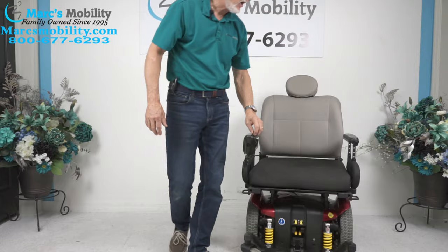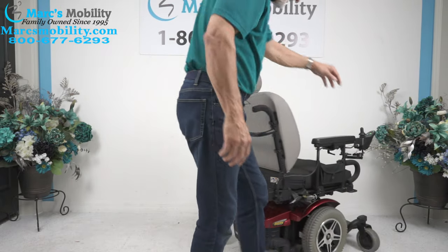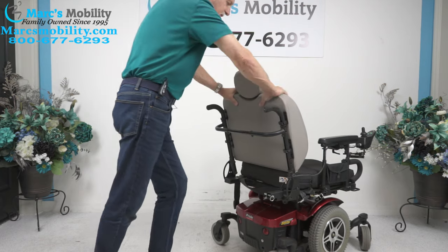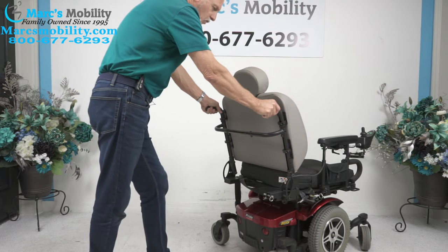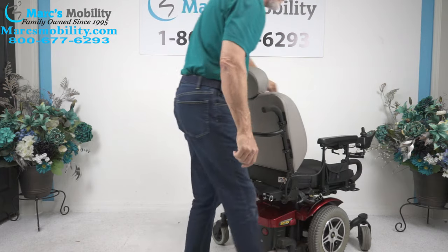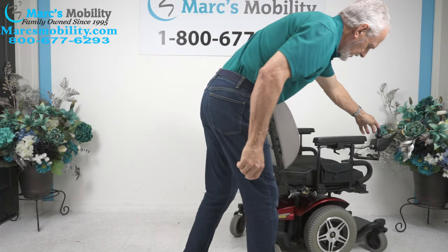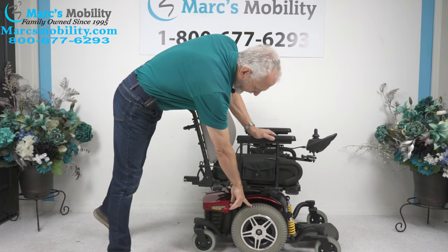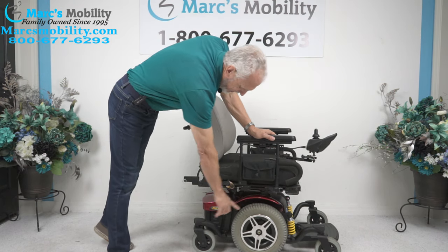On the back of this chair it has a push bar, so if you ever had to push this chair around, you don't have to do it from the seat — you have actual push bars. Again, this is the Jazzy 614 HD, and it does come with 14-inch solid tires, with caster wheels in the back and caster wheels in the front.